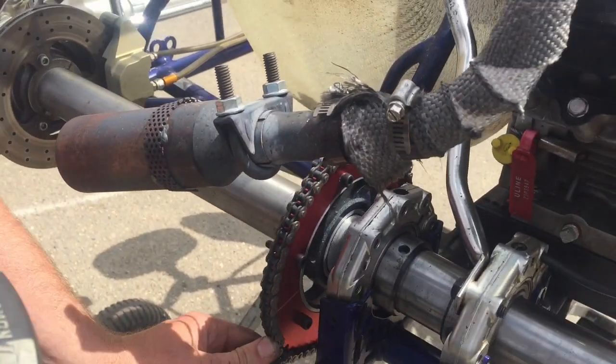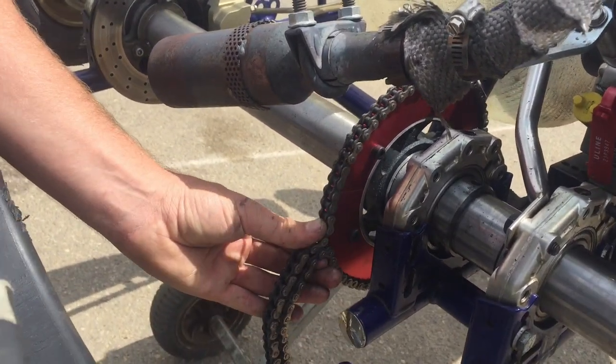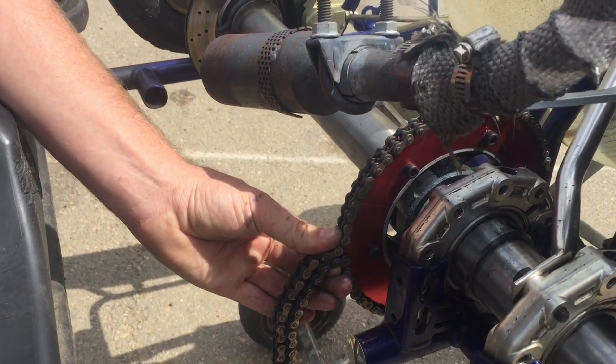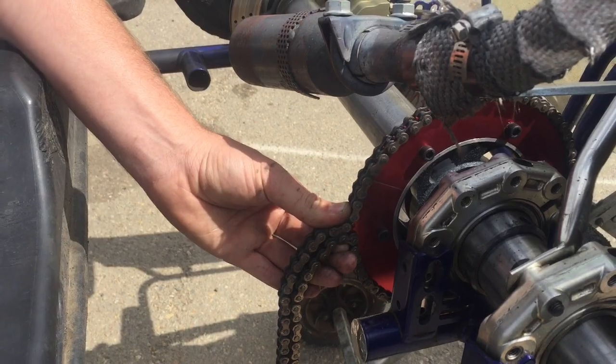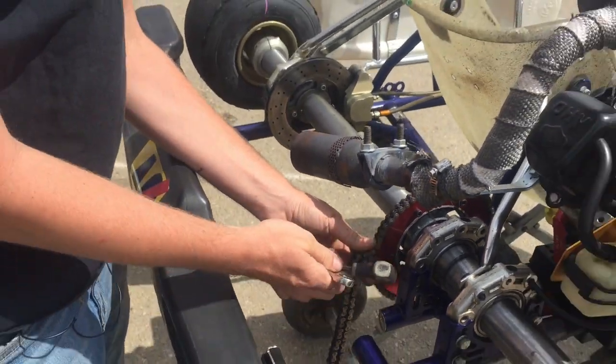Now, I will admit this is a new sprocket, so that helps as well. But even with older sprockets, you'll find that as long as you have the two halves aligned on the correct side — meaning the side that they're wearing on — this method works pretty well.